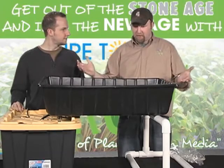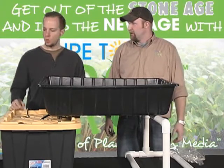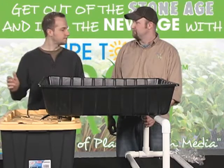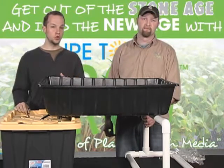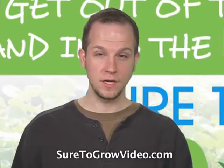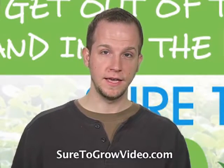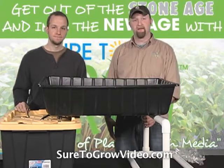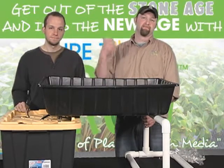That's a flood and drain system. You can go to suretogrowing.com to watch the entire series. Thank you, Matt. Once again, keep on growing. Peace.